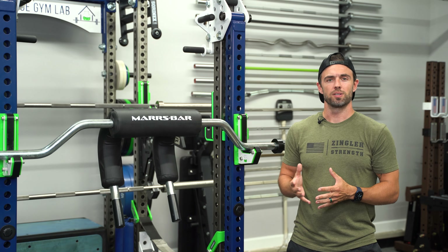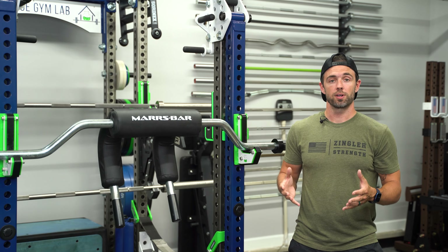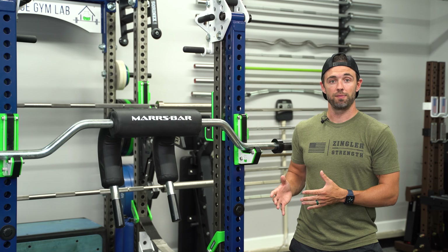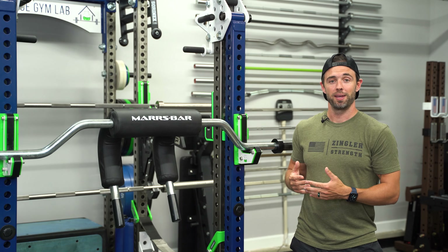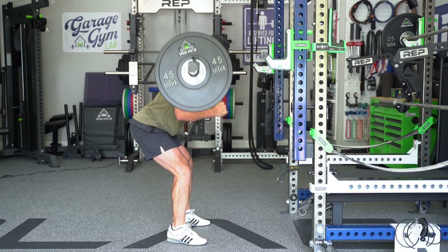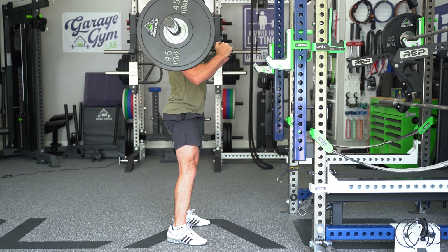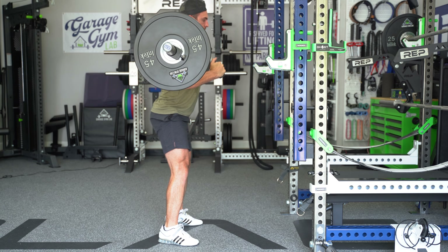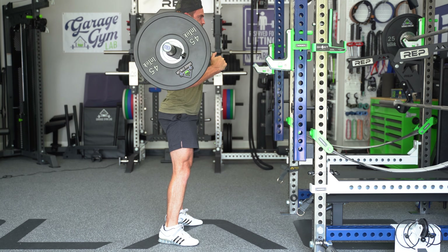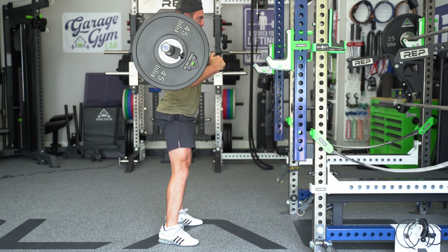Thirdly, we have the good morning. This isn't really a movement I'm doing much in my training these days, but it is a great movement for the Mars bar. Historically, I primarily perform good mornings with a traditional safety squat bar, which is also a good choice. However, since having the Mars bar, in my opinion it's clearly the better option. With a safety squat bar, that weight tends to sit higher up on the traps, increasing the moment arm and putting a little bit more shear on the lumbar spine. With the Mars bar, that weight sits a little bit lower on the back, shortening the moment arm and thereby reducing the shear on the lumbar spine, relatively speaking. If you're somebody who's big on good mornings, you're likely going to love the Mars bar.